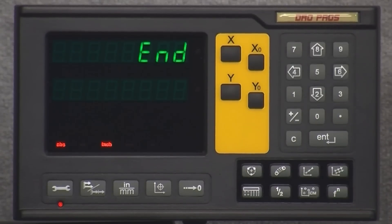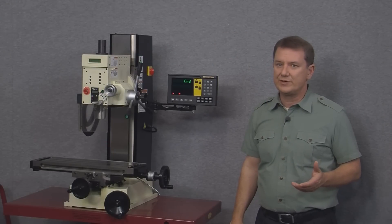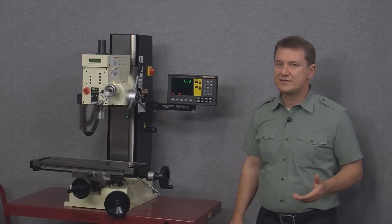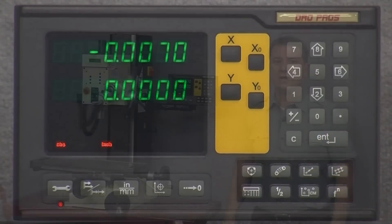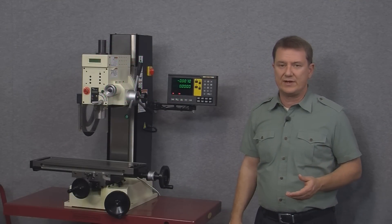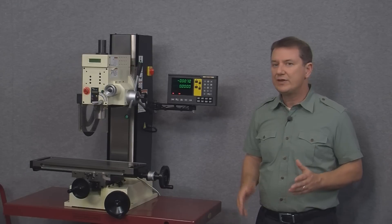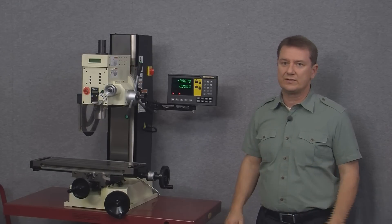Finally we get to the end prompt. If we make any changes that we want to keep when we turn the display back on, this is how we exit the setup menu — simply push the enter button. Remember, as long as we use the save change and end prompts to exit the setup menu, everything we've changed will be retained in memory even if we turn the display off.